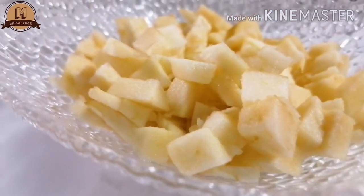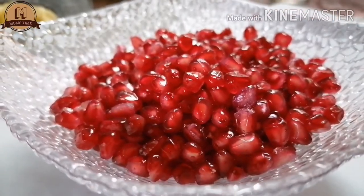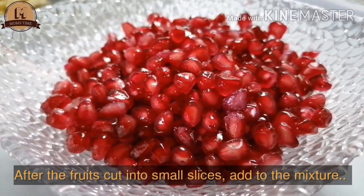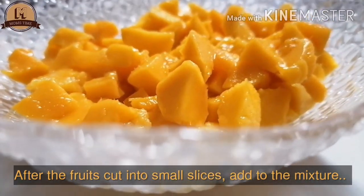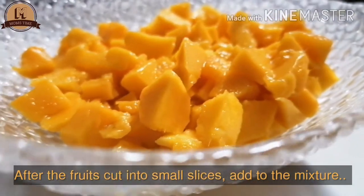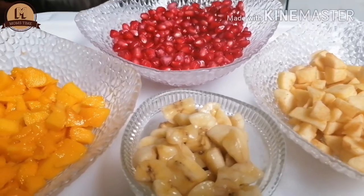I will add apple, pomegranate, banana, mango, etc. I will add slices of apple, mango, banana, and all the fruits.